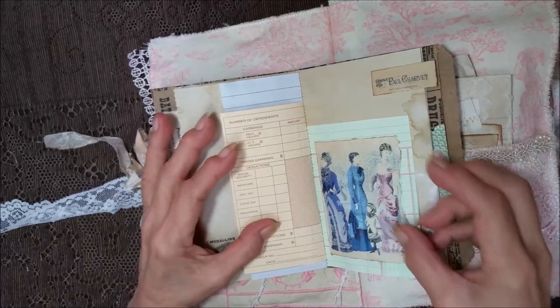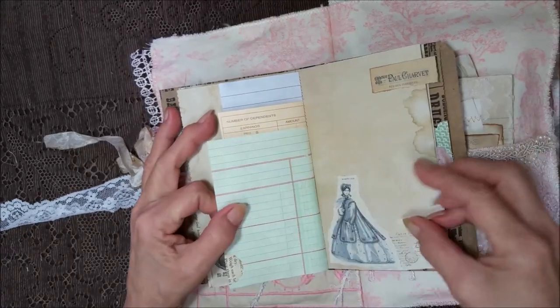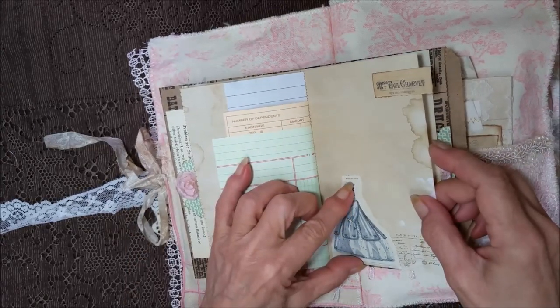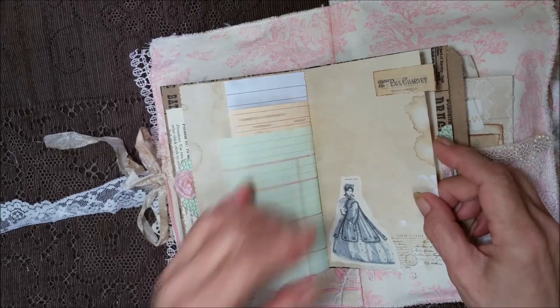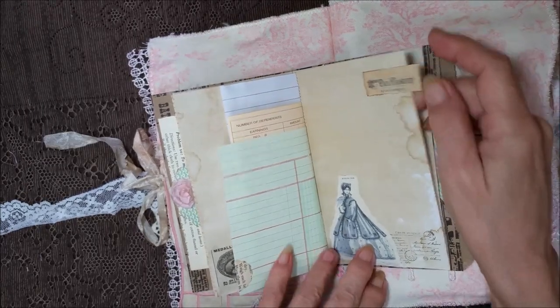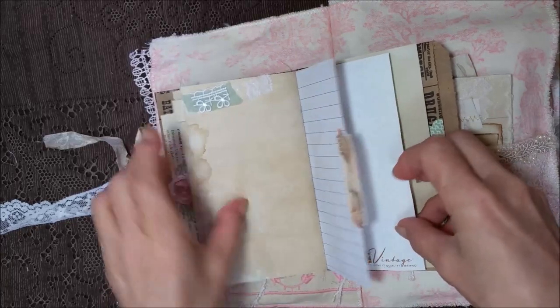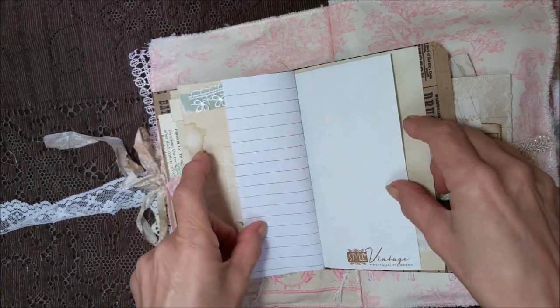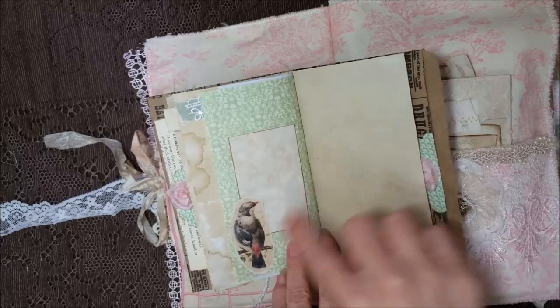This folds out. More of the pretty ladies. This is a walking dress, I would call it. Here's some seam binding on some fabric. Another birdie. Little pieces of fabric. I wanted to leave plenty of places to journal and use some small things, because you can't journal on the fabric, of course.